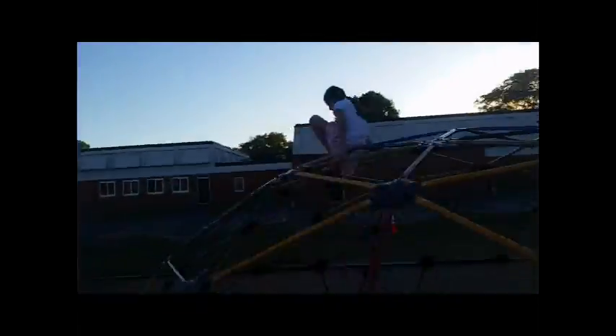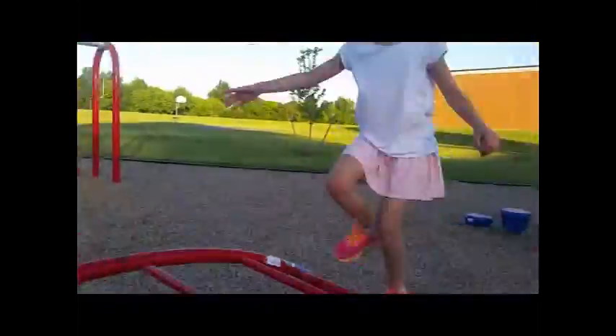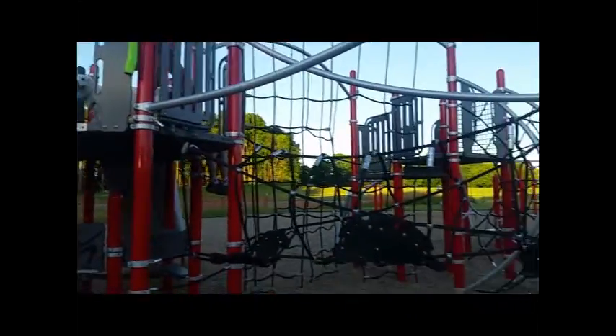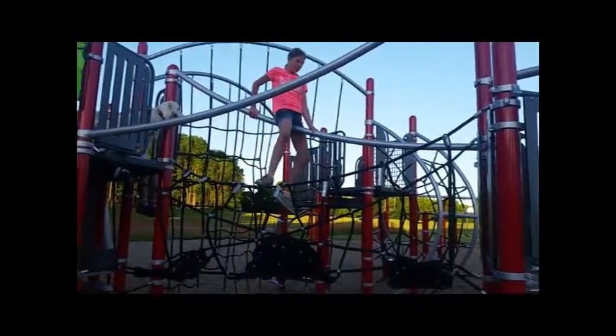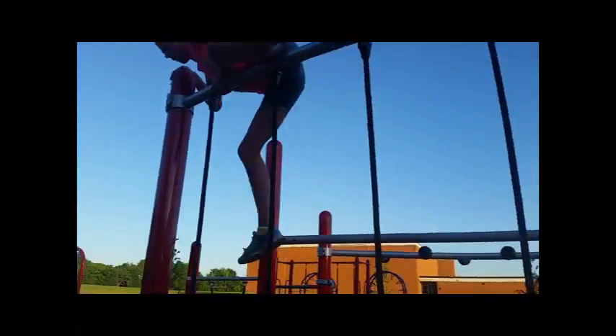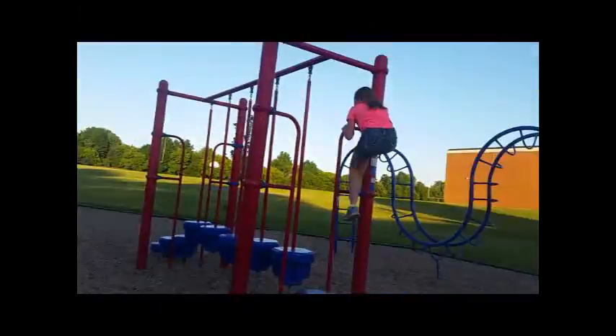And then... Okay, it's time to do the high-butt race. She's going to start on that pole and slide down it. Okay, ready, set, go. Ready, set, go.